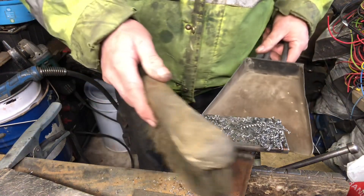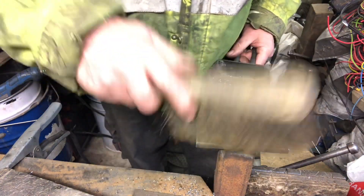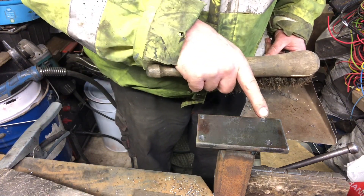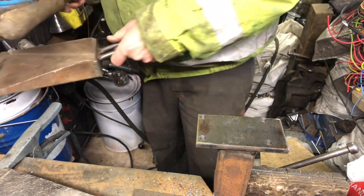Bob's your uncle, let's get some drilling done. Well, if that old pattern matches I'll eat sawdust. As you can already see, it's a bit thinner here than it is there. Every little helps.